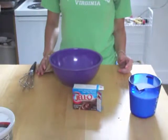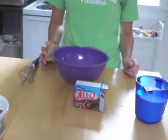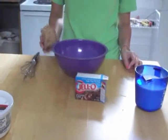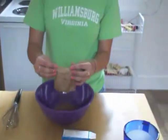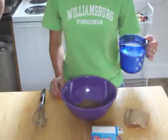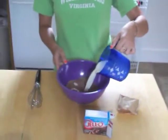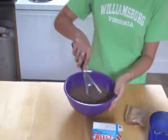The next step is to make the chocolate pudding. You're going to make your chocolate pudding according to the package directions. Go ahead and pour your chocolate pudding mix in the bowl, and mix that with two cups of milk, which is what our package directions call for. Then go ahead and whisk that up.